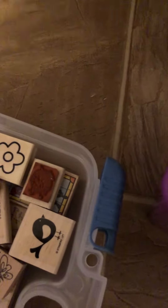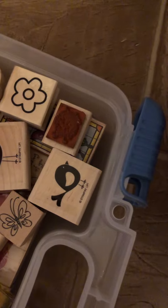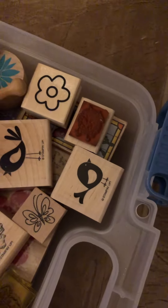So there are little stamps in here. A bird, I've got a birdhouse. That's the top one.